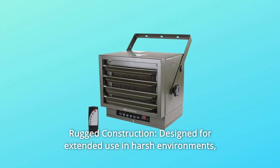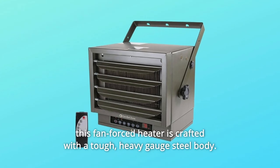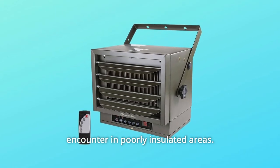Number 3: Rugged construction. Designed for extended use in harsh environments, this fan-forced heater is crafted with a tough, heavy gauge steel body. This allows it to stand up to the sudden temperature drops and spikes it will encounter in poorly insulated areas.